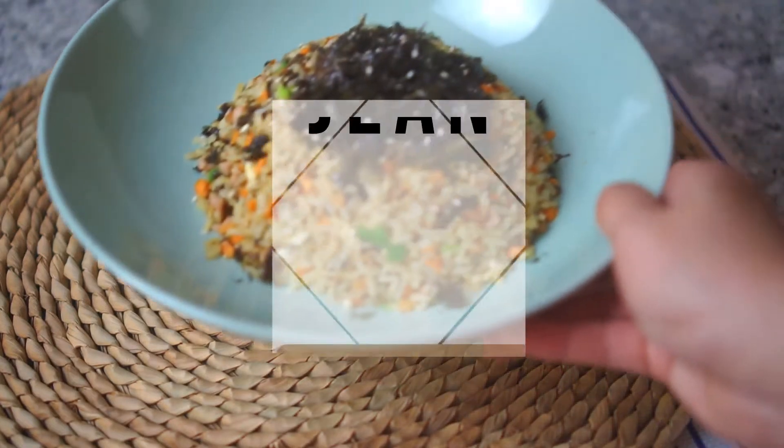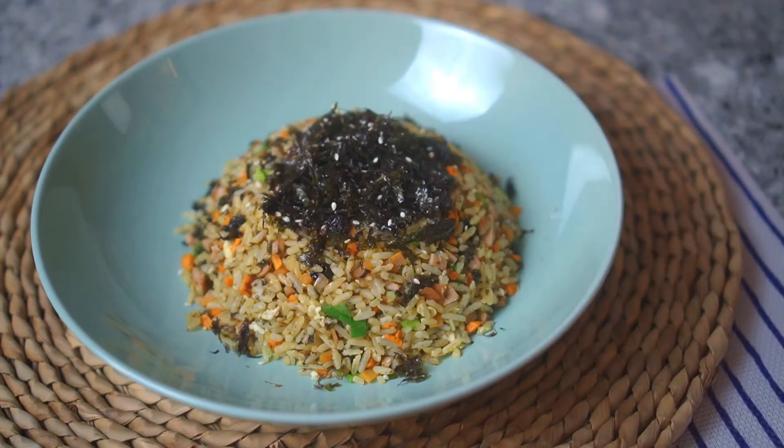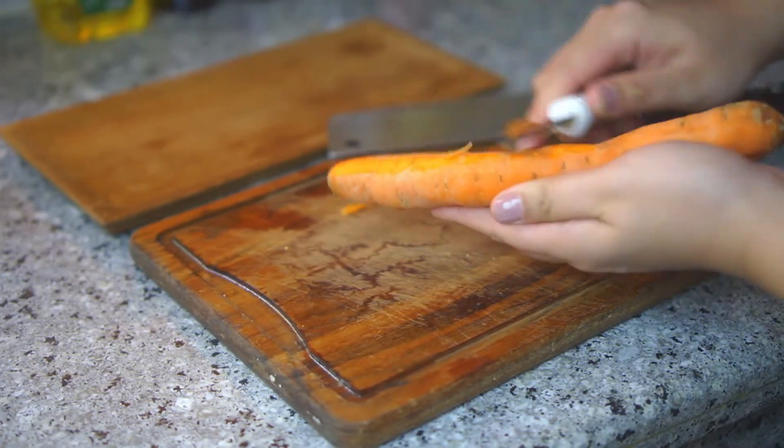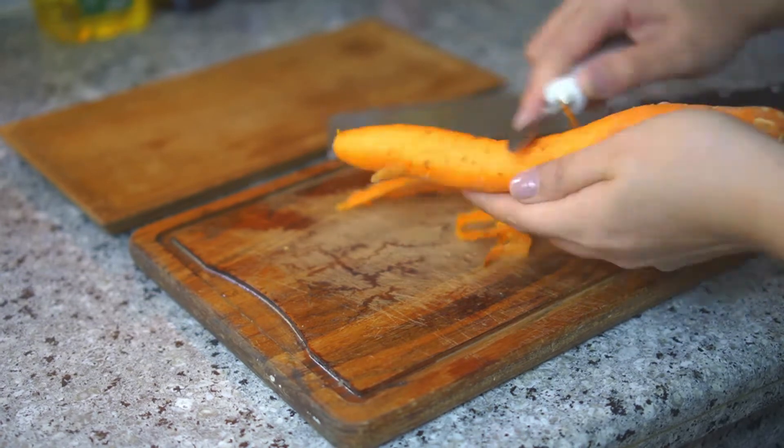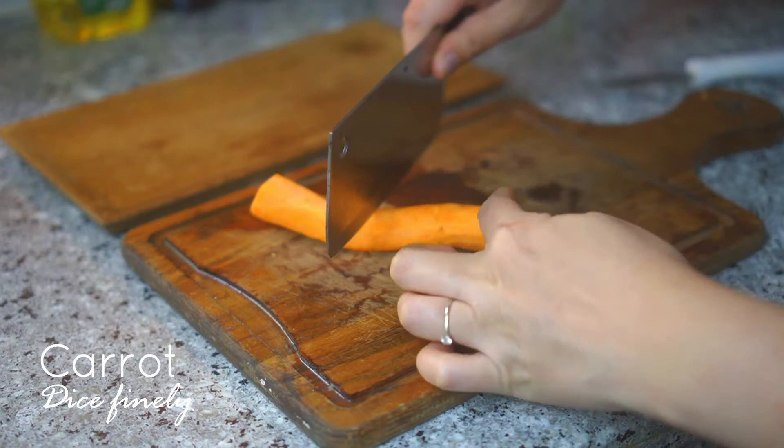Hi, it's your Malaysian girl Jean doing a different kind of fried rice that is super duper good — you get to taste the sea. I'm talking about seaweed fried rice! Boring to always eat the same fried rice, right? Now you have something new to try. As usual, the ingredient list is in the description box below.